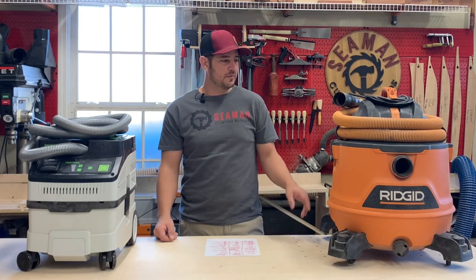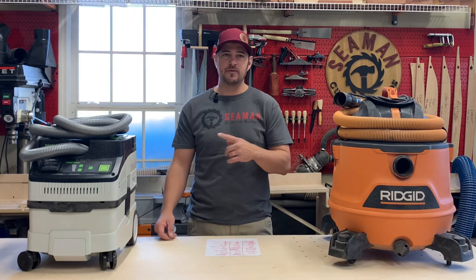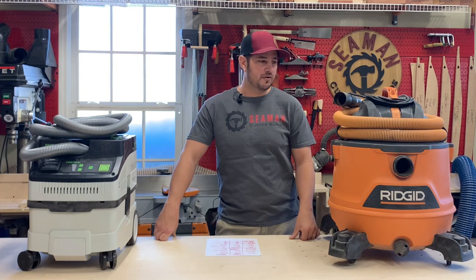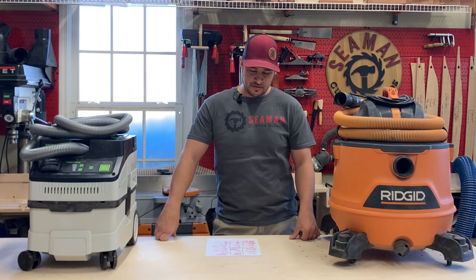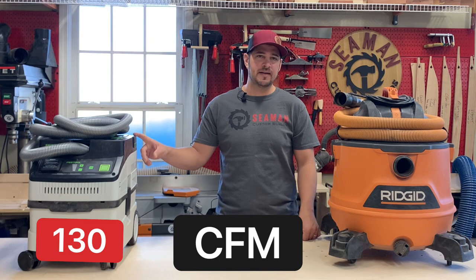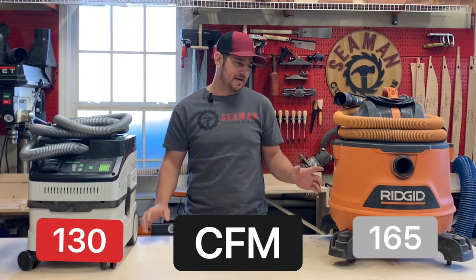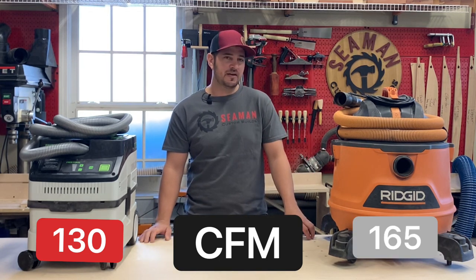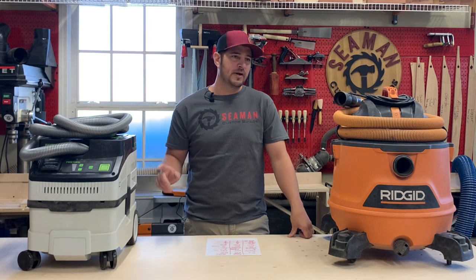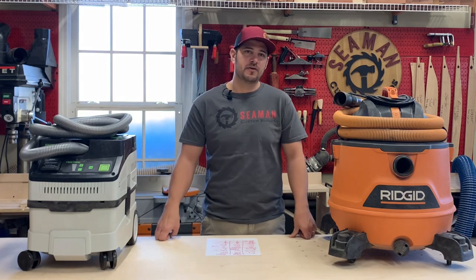On horsepower: Rigid claims six horsepower peak, but it doesn't run at six. I couldn't find any reference from Festool on horsepower, but it really doesn't matter — we're not running a major table saw. The thing we want to know is CFM, how much air is it moving. Festool claims 130, and that's pretty much across all their extractors. Rigid claims 165. I'm not a scientist, but using the Rigid for about two years and the Festool for a couple weeks, they both do an adequate job sucking air out of a track saw or orbital sanders.